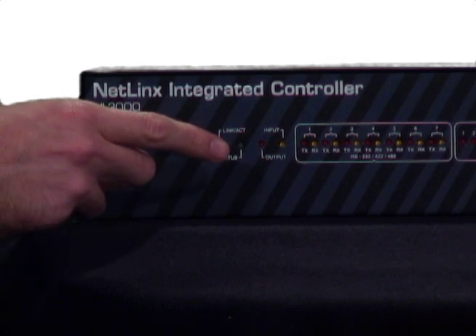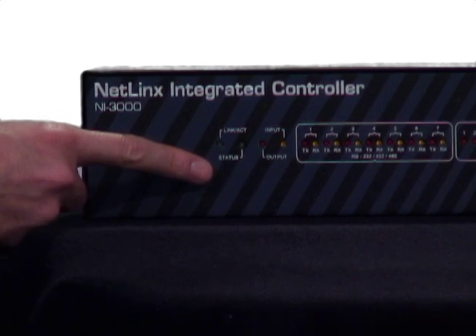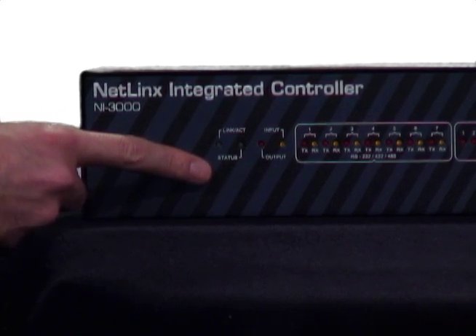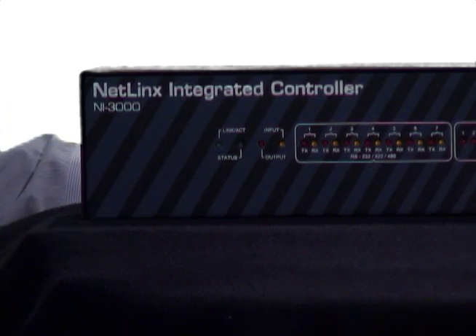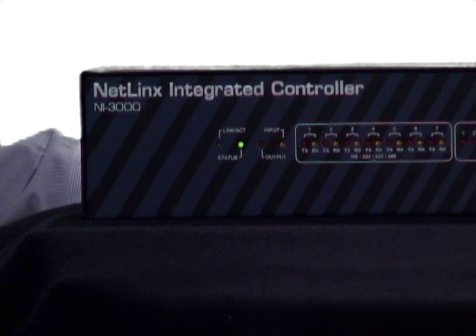The next LED is the status light. You'll notice that on my controller the LED is blinking once a second. This means that the AMX controller is not detecting any problems at all. If this LED is blinking in any other way, it probably means the controller isn't programmed or doesn't have an IP address. You'll definitely want to call support if the status LED is not blinking like this one.